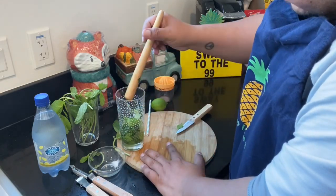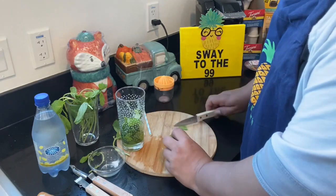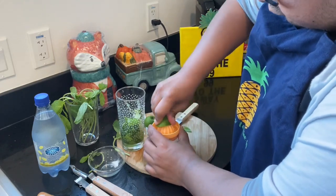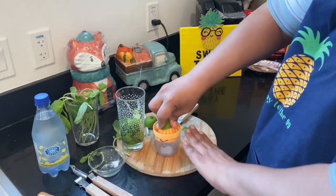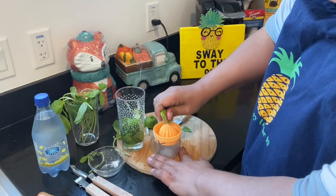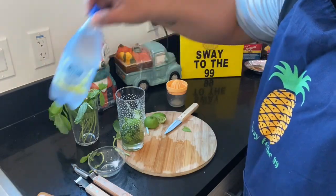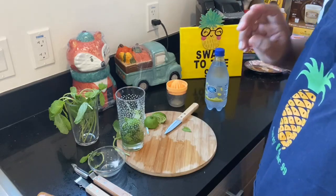I think that's good — we're going to put that aside. Next, we're going to cut up our third lime and we're just going to juice it. Pour that right in there. All right, perfect — so we're just going to put this to the side for right now. Next, we are actually going to grab our ice.